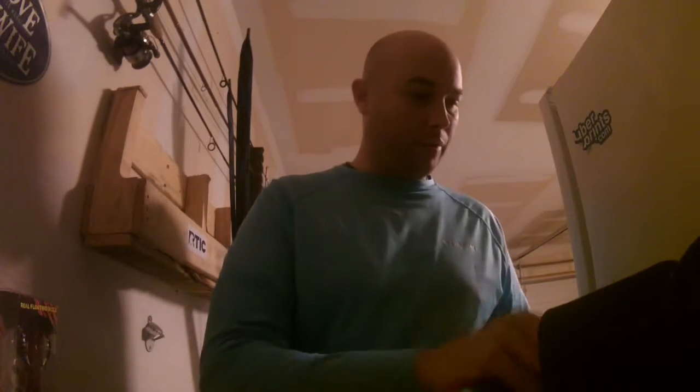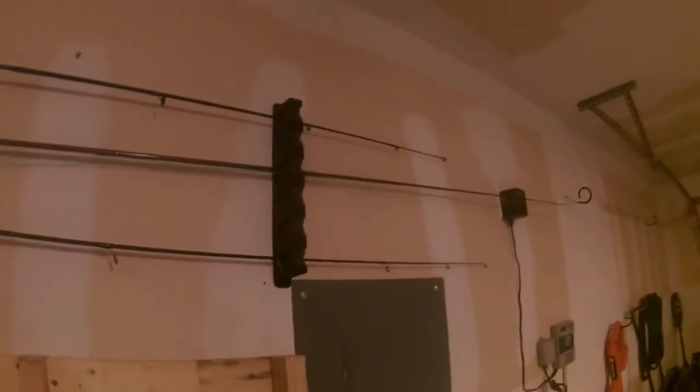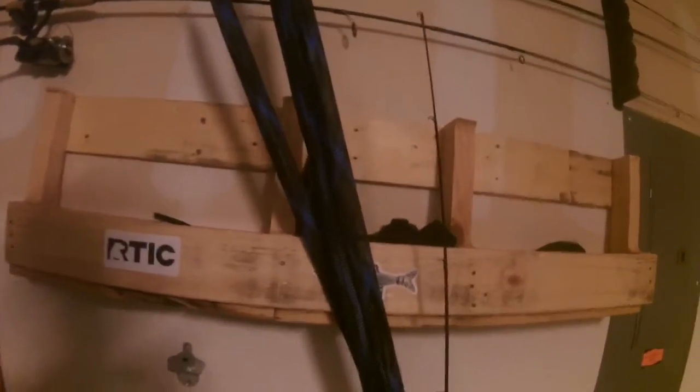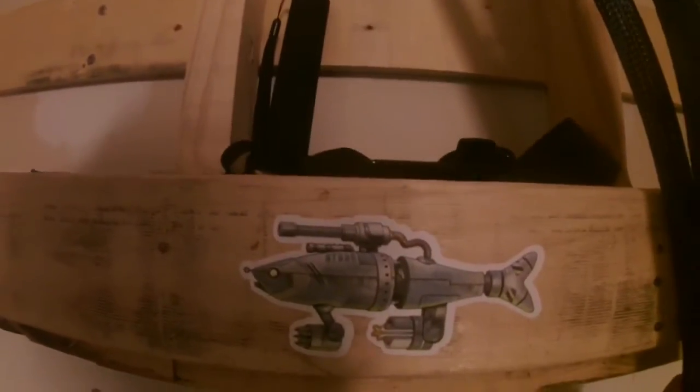I also have my rod holders up here that I ordered. I'll zoom out so you can see it. This is actually part of a pallet that I was making some wine racks from. I had some leftover pieces and didn't want to throw them away, so I put it together here and put stuff in it — my sunglasses, rod, GoPro equipment, sunglass holder.